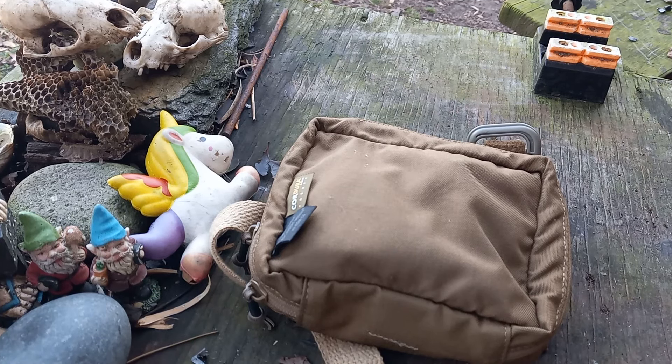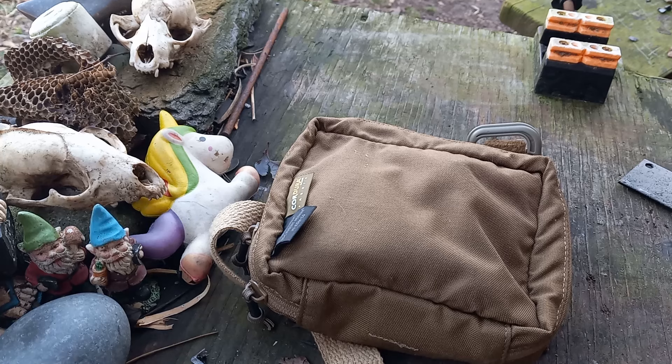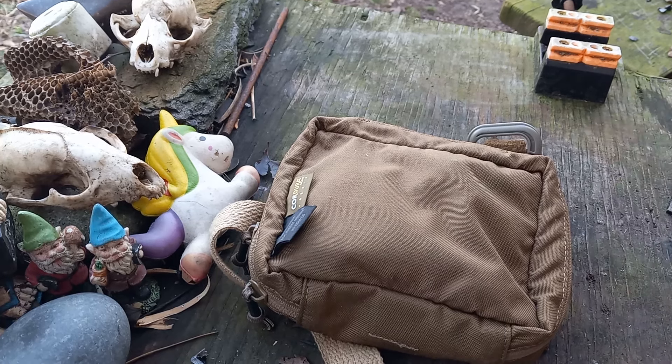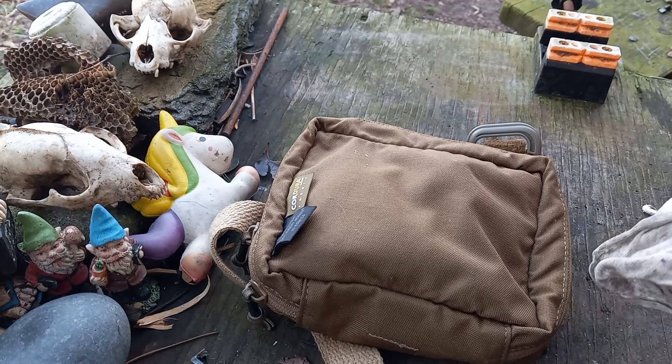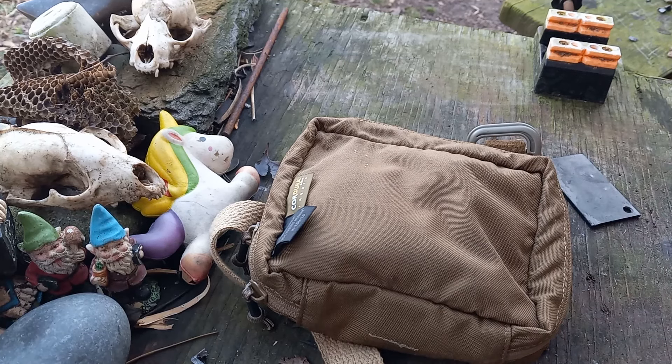Hey folks, welcome back to the channel. We're gonna do another DIY deal — this time it's about a chest kit. I've done previous posts on Hill People Gear chest rigs or chest bags. I had dumped them out when I heat treated them and just didn't clean all of them off. These are my little flint and steel multi-tools — you can scrape stuff, scrape a ferro rod, and do flint and steel, all kinds of stuff.